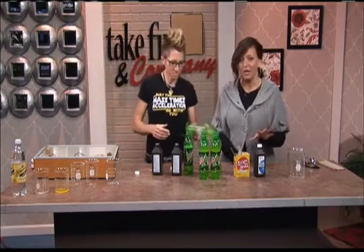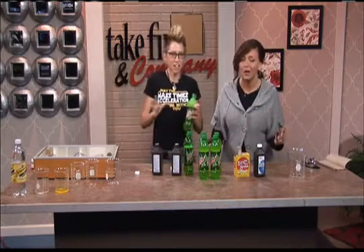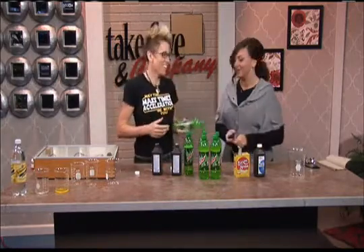Welcome back. There's been a video making its way around online that claims to show you how to make Mountain Dew glow. But does it really work? Chemical Kim is here now to show us.